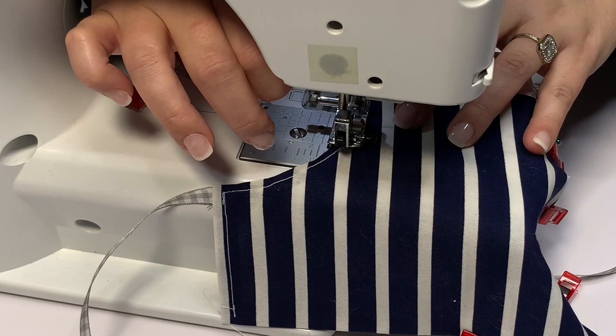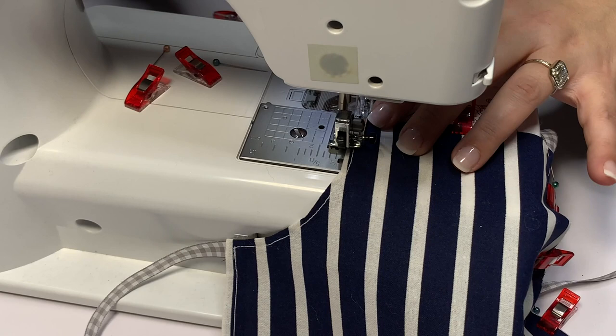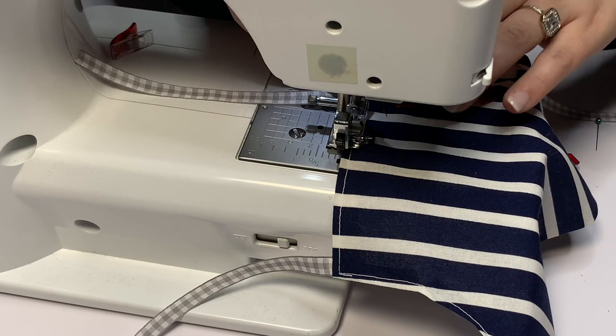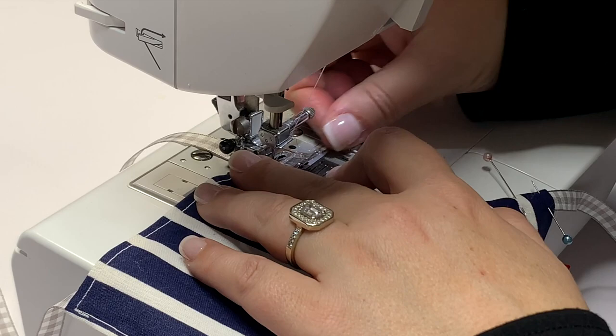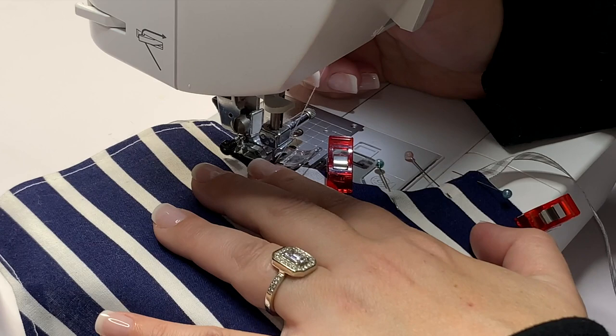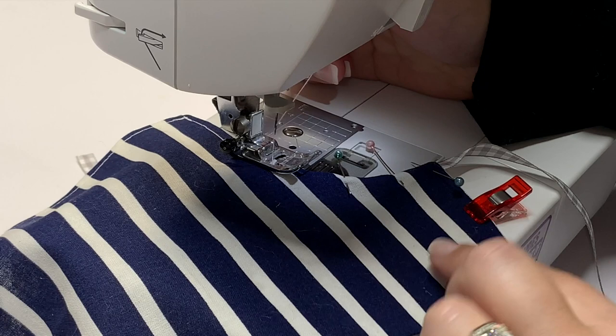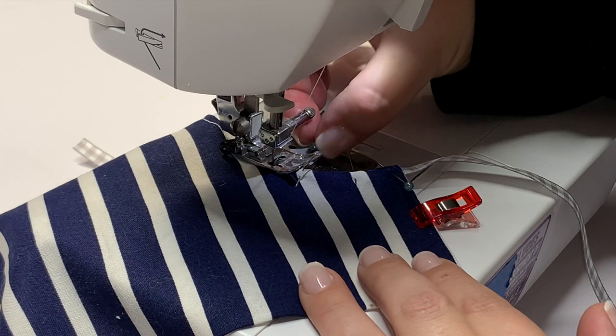I'm going so slow — just picking up, moving, picking up, moving. It's a slow process to get the curves right, but I recommend you go slow when you're doing things like the curves of the apron because it really will matter. For those of you who like to see an over-the-shoulder view, I'm going to reverse the stitches over that tie and go all the way down the side edge, picking up my presser foot, turning my piece, and maintaining the same seam allowance all the way down. This is real time — not sped up, not slowed down — this is just how fast I'm going.